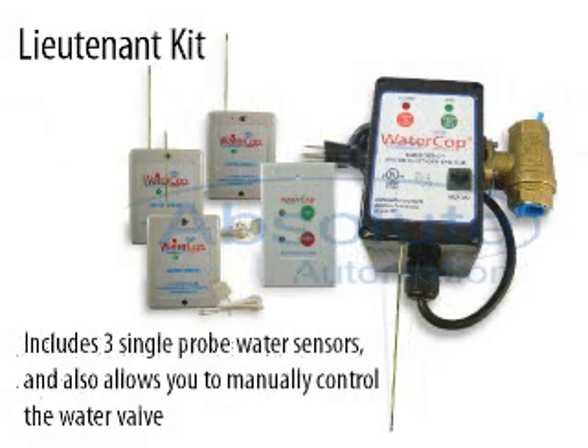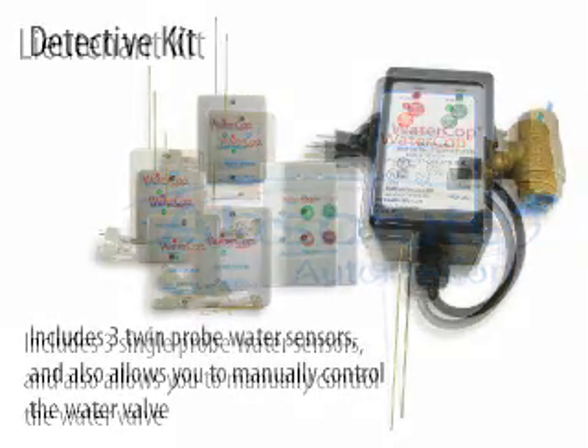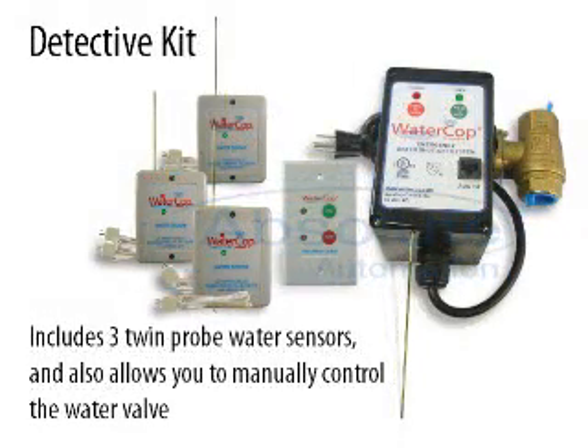The Lieutenant kit includes three single probe water sensors and allows you to manually control the water valve. The Detective kit includes three twin probe water sensors and also allows you to manually control the water valve.